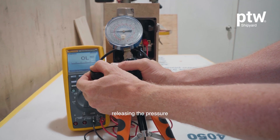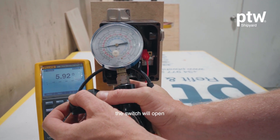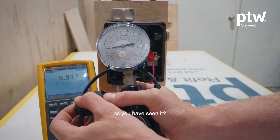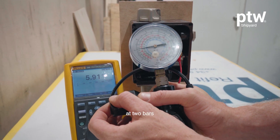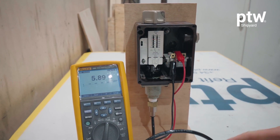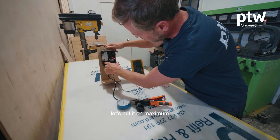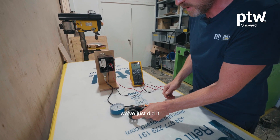Now we start releasing the pressure, and at the same time you will see at which point the switch will open. As you have seen, the pressure switch opened at two bars. So we have a differential of 0.4, and it's on the minimum right now.